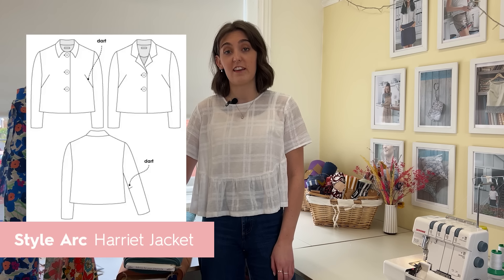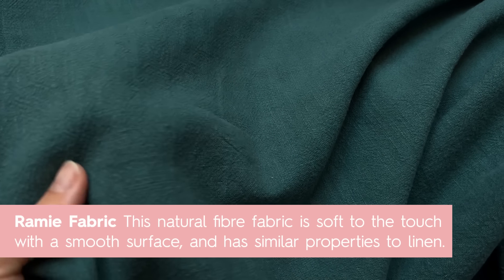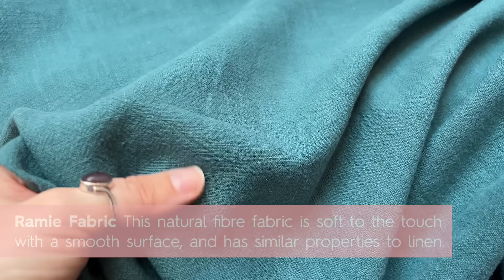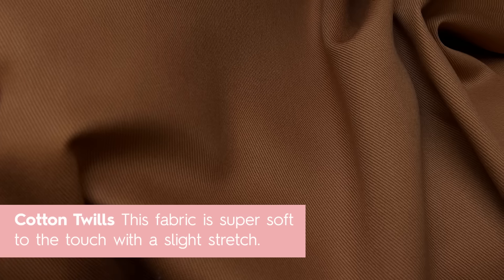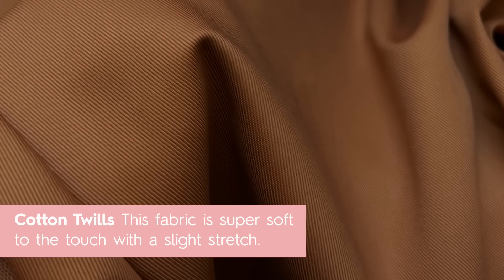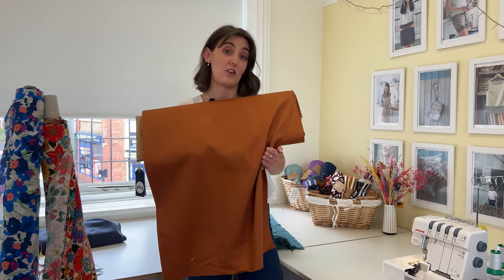Someone has also asked for fabric recommendations for the Style Arc Harriet jacket — it's a little boxy crop jacket which is perfect for this time of year because you never know what the weather's going to do. We think the Ramies would be really good for it; it's very similar to linen but has a lovely texture, so really nice for jackets. We've also got some lovely cotton twills that would be good for it — we used these for our Ilford kits a few years ago. They're nice and lightweight but hold the structure of the boxy shape, and they come in quite a few different colours.